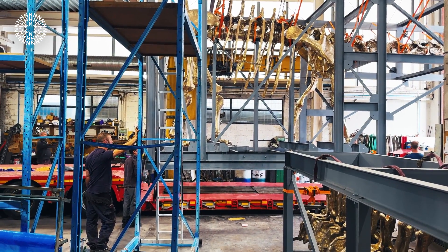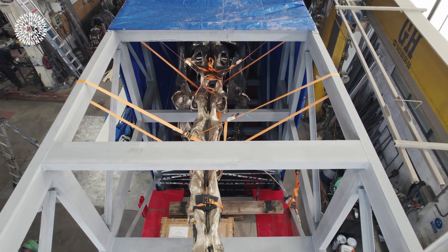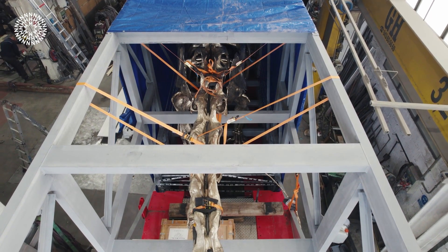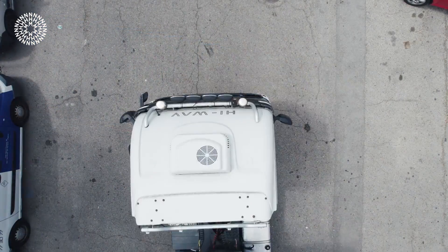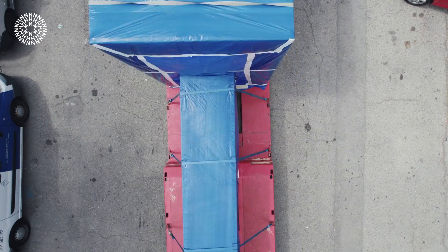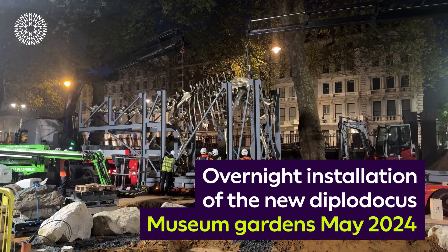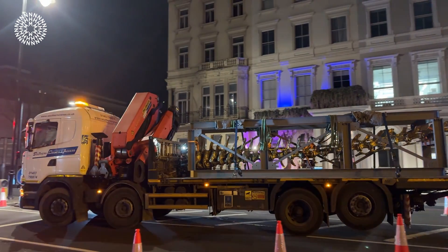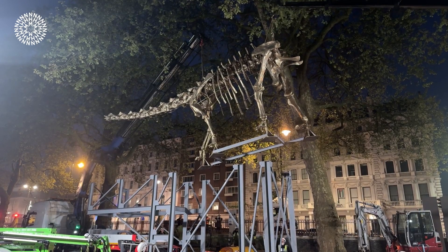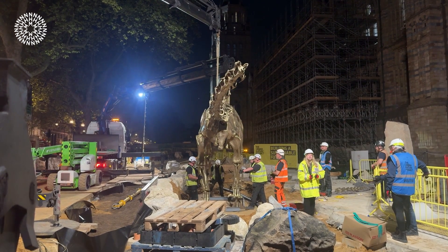Once it was all done, the bronze was waiting in Spain, so we had to get this huge thing from Madrid over to London. It was crated up, packed, and brought to South Kensington. We couldn't remove the railings, so the museum got special permission to close the A4 — the main road going west from London — for a couple of nights, so we could bring in lorries and a crane to carry the sculpture over the railings and into its final place in the garden.